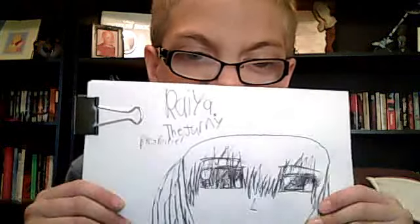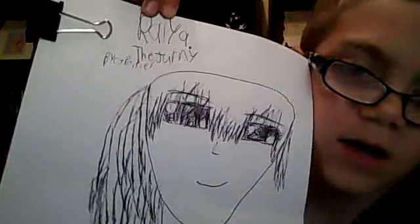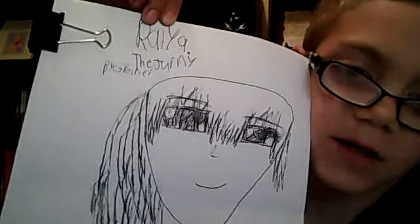Hi, this is FoyFam. I'm working on a new book. It's called Raya — I don't think you can really see it. Raya. And it's by me, yes.